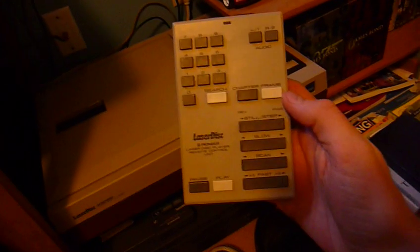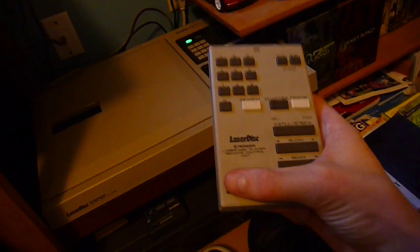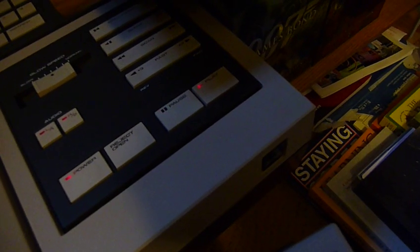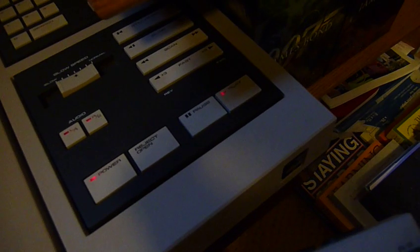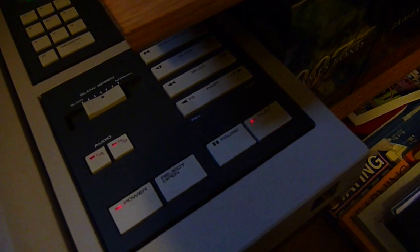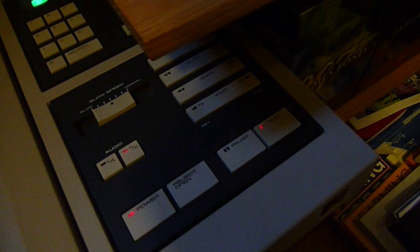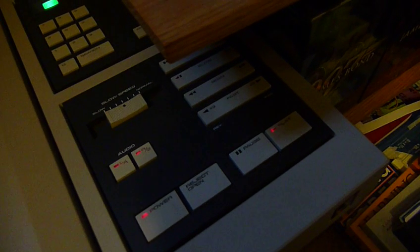And then check out this bad boy — this is the remote. Let's pause it. Check that out: pause button on, pause button off, and fast forward, rewind, and left audio off, left audio on, right audio off, right audio on.